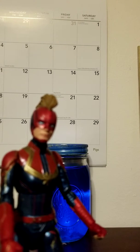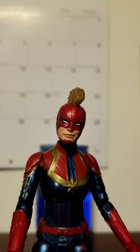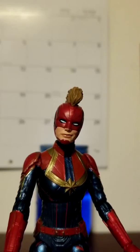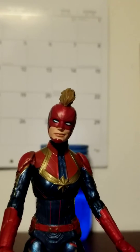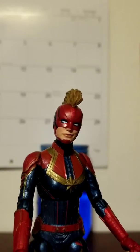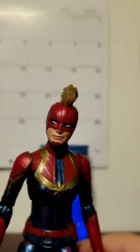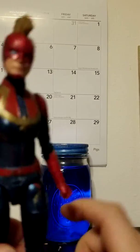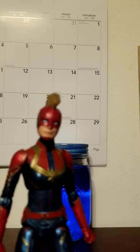If you guys really like accessories with your figures, don't buy this one unless you really like Captain Marvel or you like this figure, because it only comes with three accessories. It was twenty dollars, and I'll admit for the accessories it probably should have been around fifteen to sixteen dollars. But for how shiny and good this figure looks, I'm okay with twenty dollars. I usually buy these at Meijer.